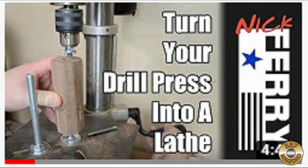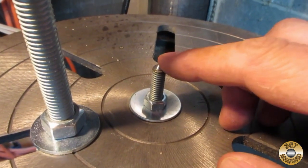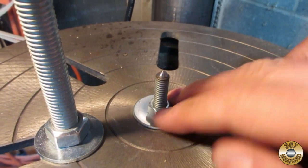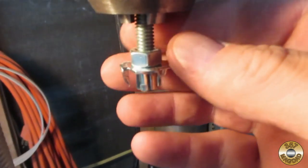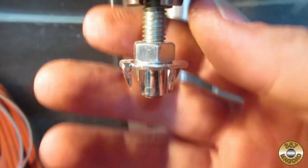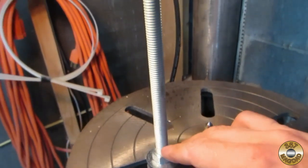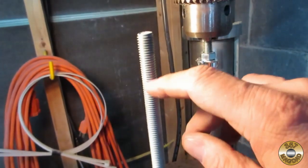I didn't have a lathe to turn down the wood, so I found a YouTube video on how to rig my drill press up as a lathe — I'll also put a link to this video in the description. I used a length of 5/16ths all-thread that I ground to a point as my tail stock. The spindle is more 5/16ths all-thread with a T-nut; the prongs on the T-nut will hold the workpiece. A length of half-inch all-thread acts as my tool rest.